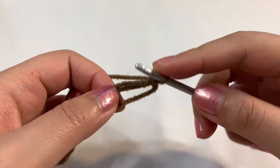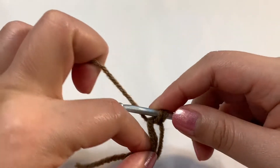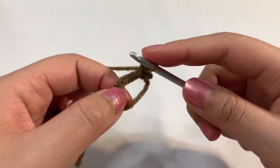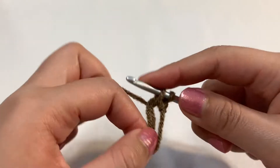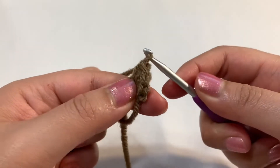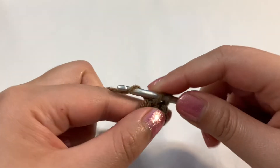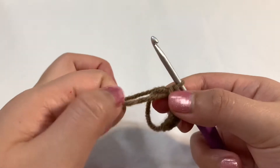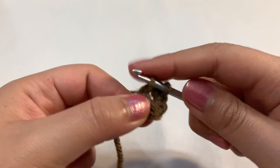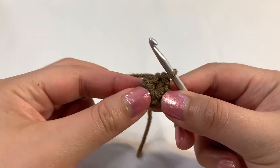Take your crochet hook inside the circle, grab the yarn, and pull it through. There are two loops on the hook — yarn over and pull through both loops, and that is a single crochet. Do that five more times for a total of six single crochets. On your last one, pull on the yarn to close up the circle before completing that final single crochet, then close it up a bit more.